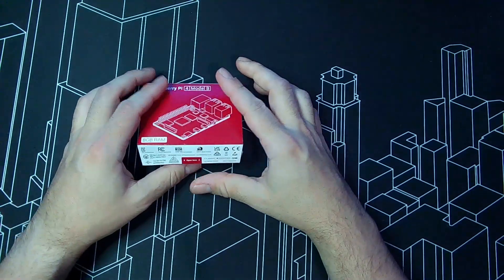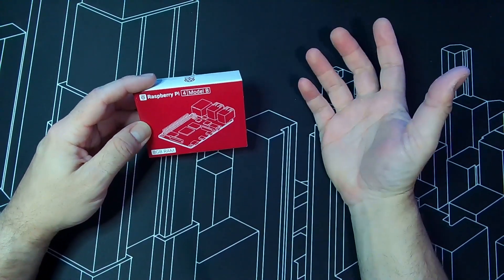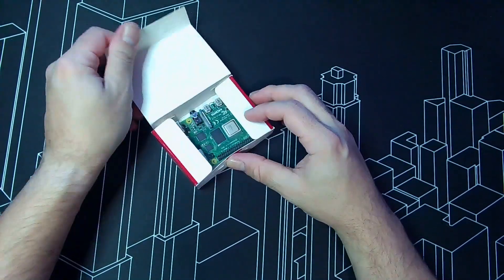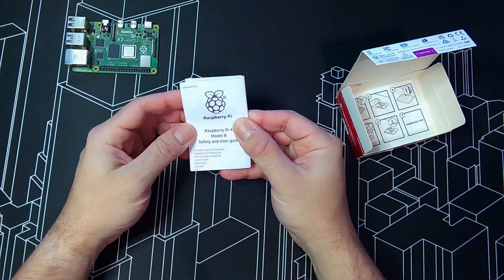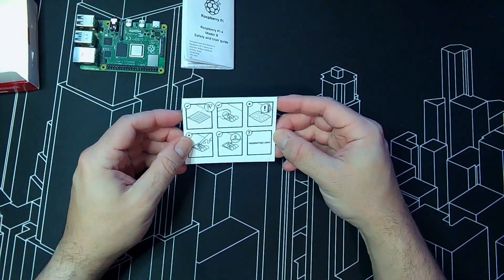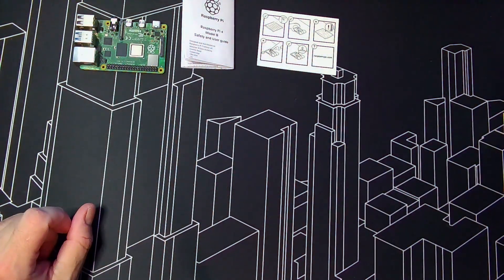I got the Model 4, Model B — this is the 8GB RAM version. You don't need 8GB of RAM to make it work; with 4GB you're good, but I always like to have a little bit more just for the future. This is the board, along with a Raspberry Pi safety and user guide and instructions on how to handle it.